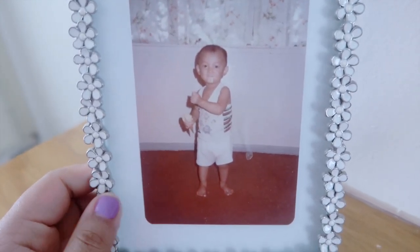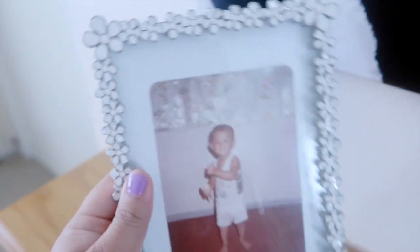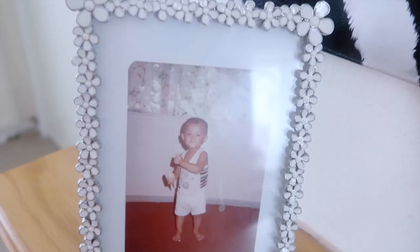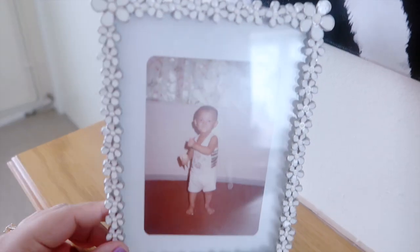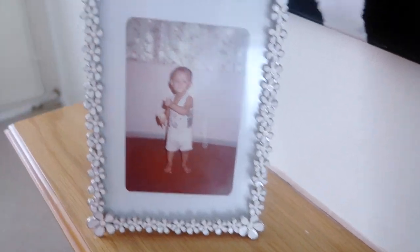I just love water. If you offered me a Coke or water, I'd definitely pick water. This picture is my husband when he was little — isn't he cute? So adorable! By the way, I won this frame in a musical chair competition a few years ago and it's super pretty. I love this frame — the detailing is really cute. I don't know where it's from but it's really pretty.